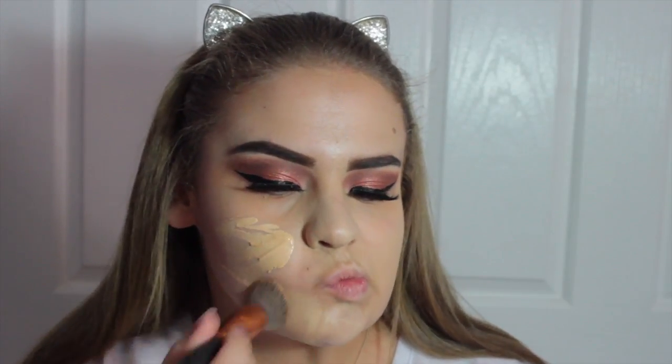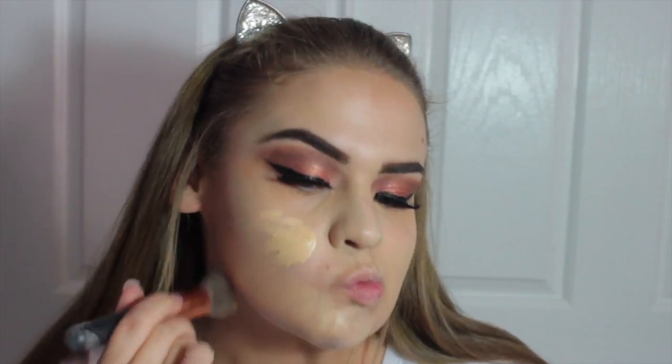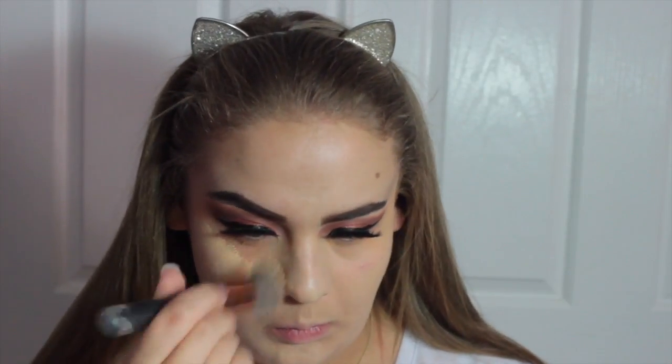Now I'm going to take my MAC foundation — I can't remember exactly which one it is, I think it might be Select SPF 15, but it's not Studio Fix, that's for sure — and I'm just going to take that on an Eka Flat Top Kabuki brush and buff that into the skin.